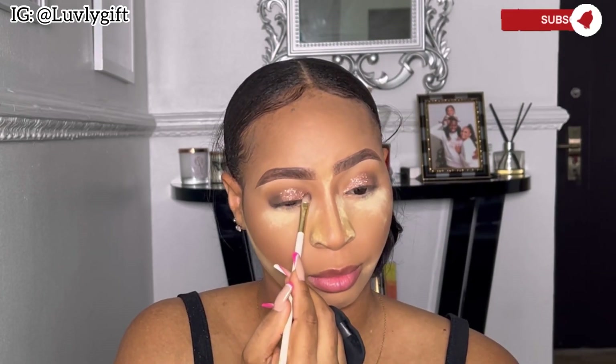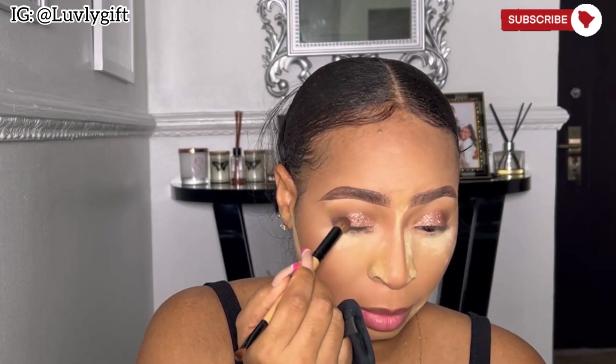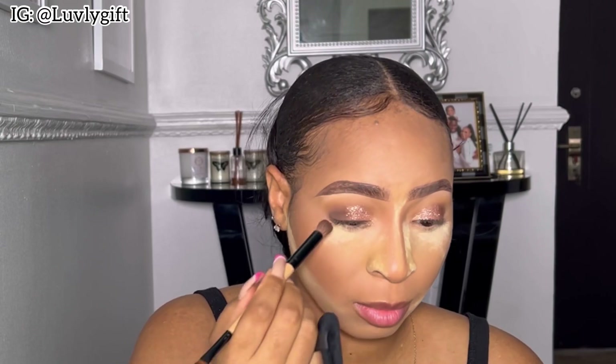The glitter can be applied however you want — if you want more, feel free to add more. I wanted to go for something light so I didn't use too much. I also smoked my waterline using the same dark brown shade, going over it until I was happy with how it turned out. If you want yours darker, feel free to go in more.